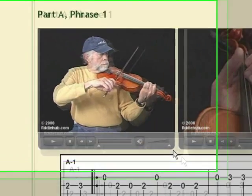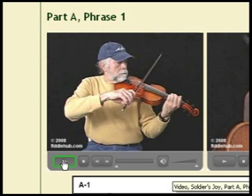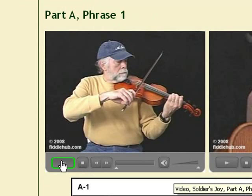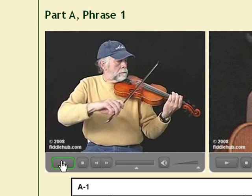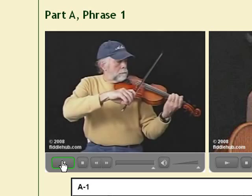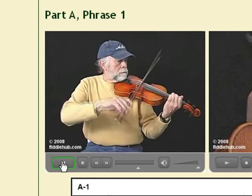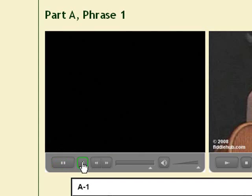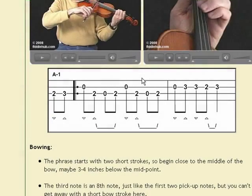Just click on the first video, and there I am in slow motion showing you exactly how to bow the first phrase of the tune. The video automatically repeats, so you can watch it and play along with it as many times as you like. Just below the tablature, you'll find detailed explanations for the bowing.